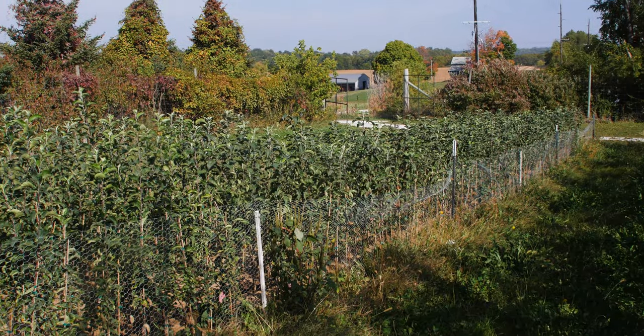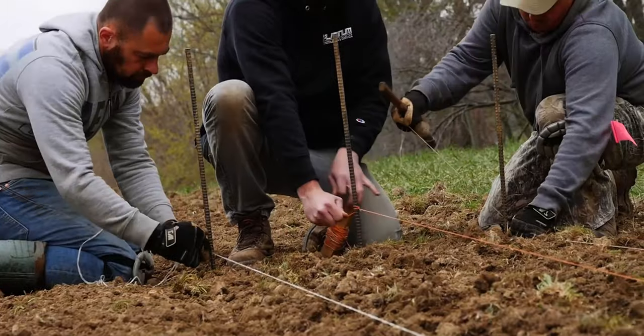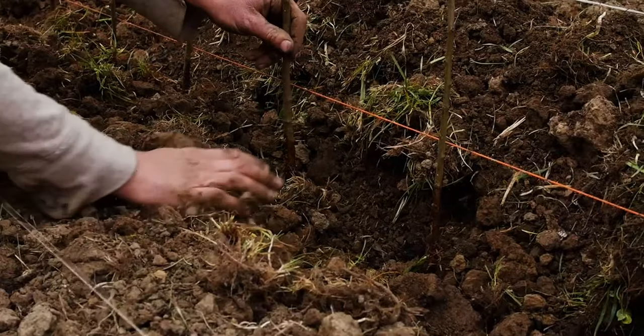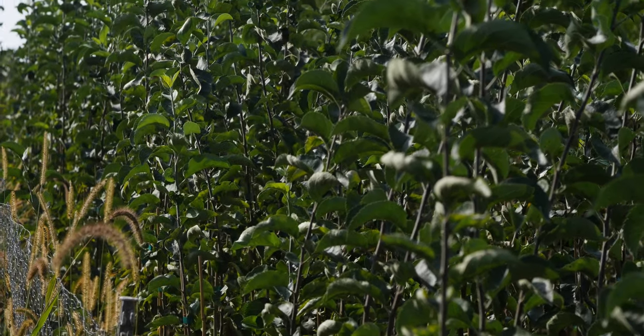I'm Kyle, orchard manager at Wilson's Orchard and Farm, giving you an update on our nursery. If you remember, in April we shot a video of us planting — now here we are at the end of summer, beginning of fall. These babies are about to shut down and we thought we'd give an update on how things are going.